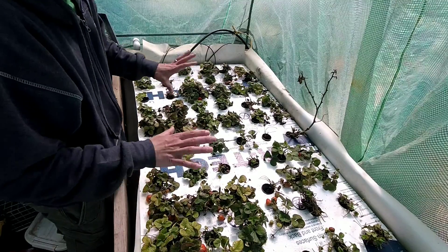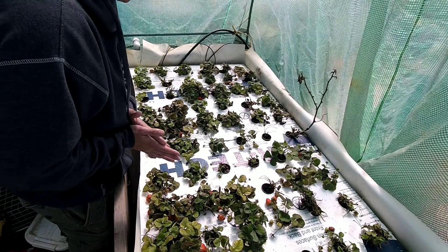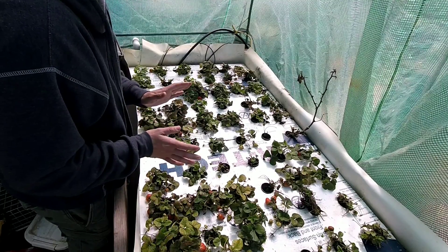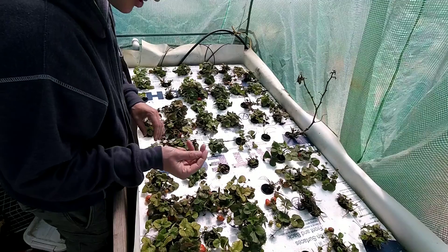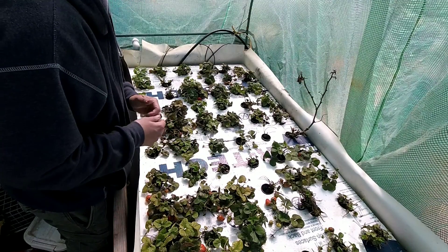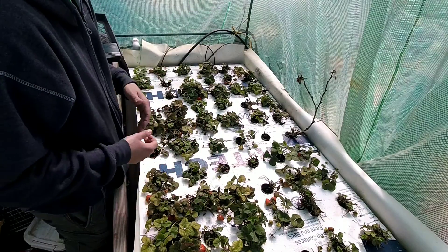Today is more of an update video to show that everything is coming in pretty good. I've had some issues with insects — slugs, some small green bugs. I have a lot of flies and bees in here and they kind of get trapped in the greenhouse this time of year.